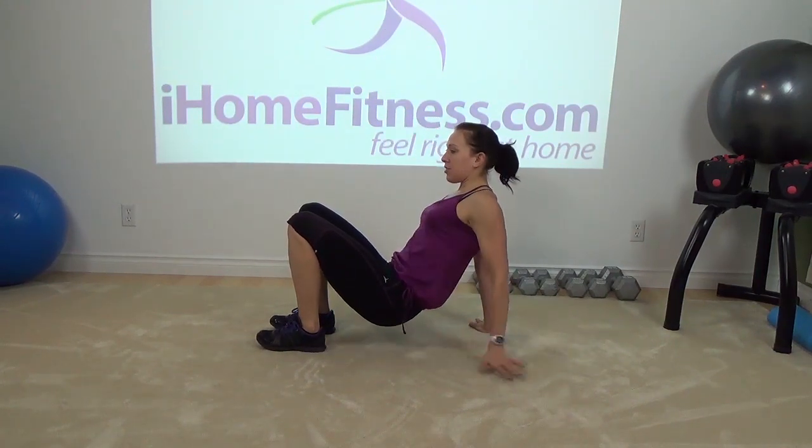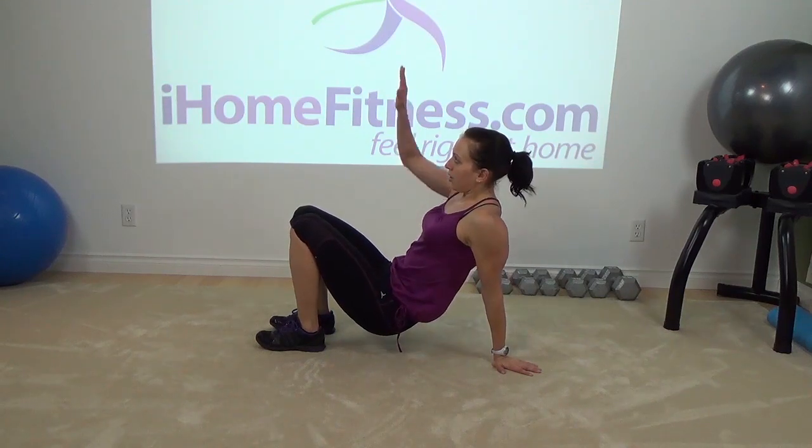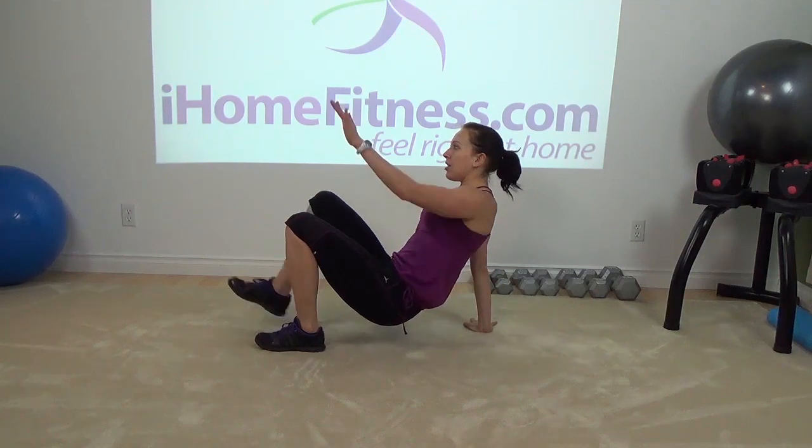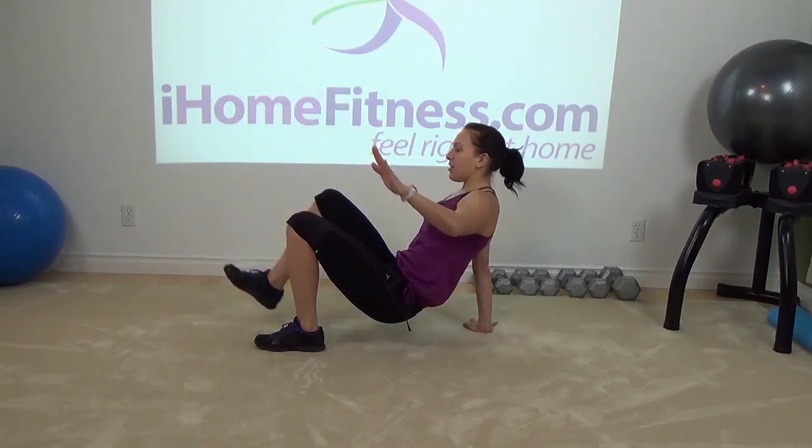One arm. You're gonna feel your triceps working, feel it in your shoulders, back side of the body. Or you can take one arm, one leg. It's called dancing crab.